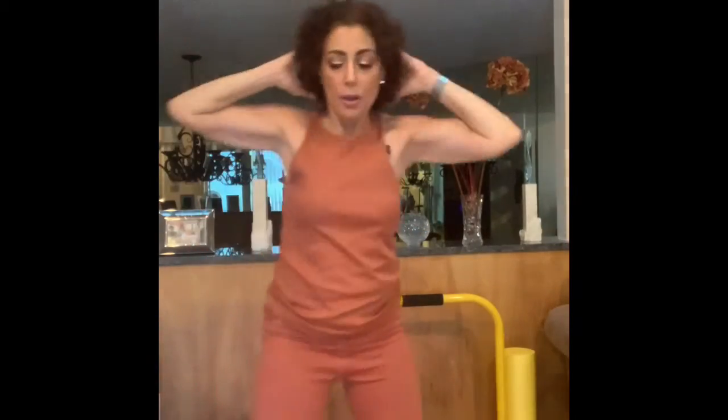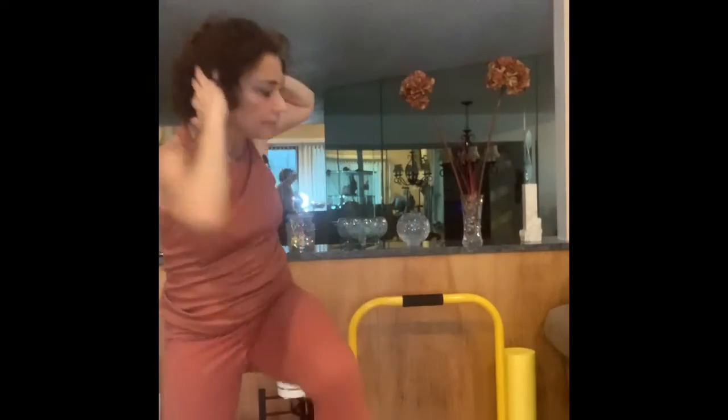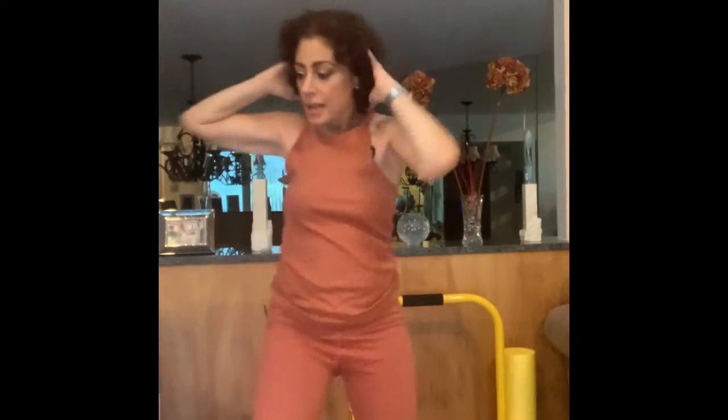Here we go, alternating: tap one, two, three, four, five, six, seven, eight, nine, ten, eleven, and twelve — good job! If you can't make it to twelve and can only do five, that's fine — just do as many as you can, and over time you'll get there.